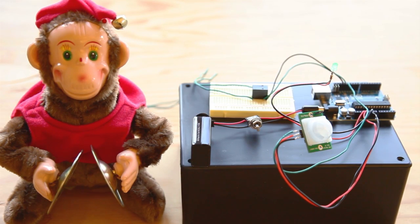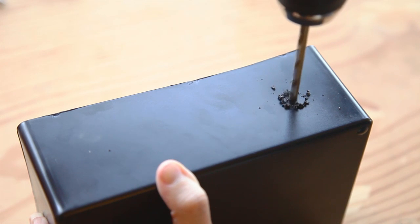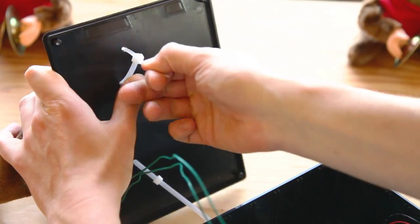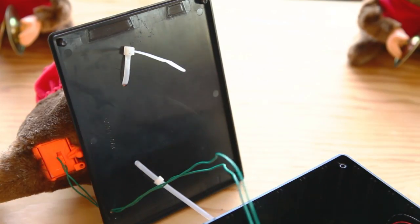Mark used a cigar box for his enclosure, but you can use the RadioShack enclosure specified in the parts list on the project page, or any enclosure that will hold the breadboard and the Arduino. Mount the proximity sensor, toggle switch, and LED on the front of the enclosure. Secure the Arduino, breadboard, and battery on the floor of the enclosure so the wiring won't come undone when the monkey jiggles the box. The breadboard has adhesive backing; use adhesive tape or hot glue for the other bits. Then drill holes in the top of the enclosure and use zip ties to secure the monkey — you don't want to deal with a runaway monkey.